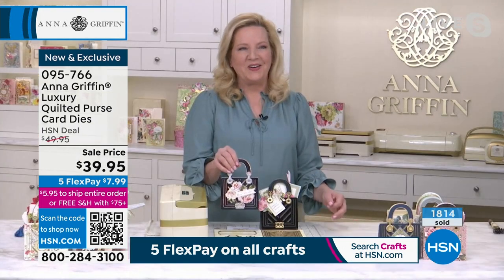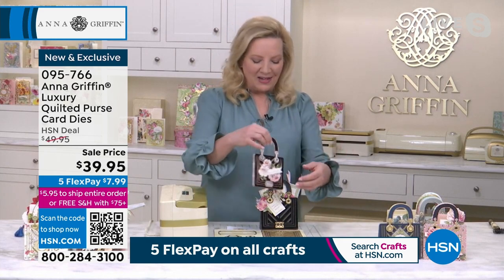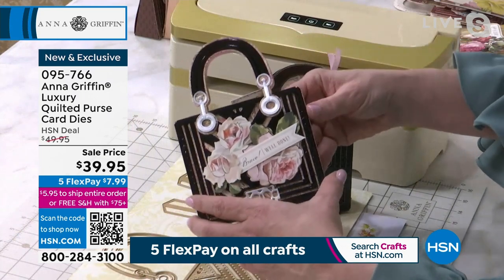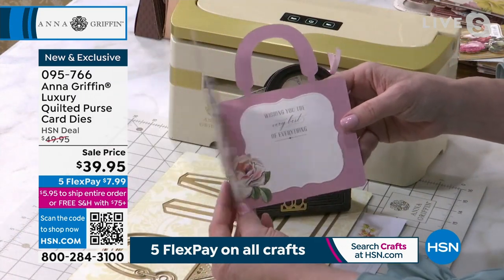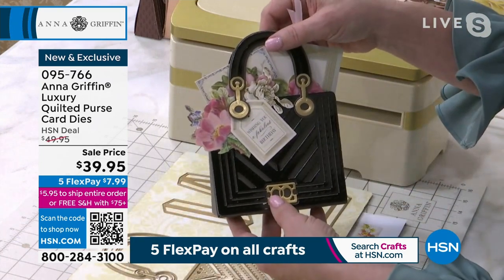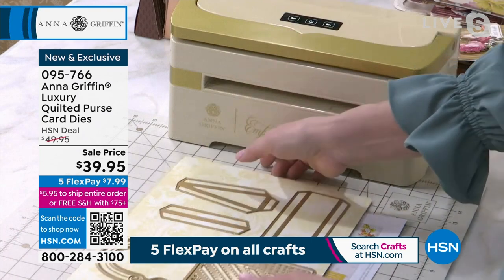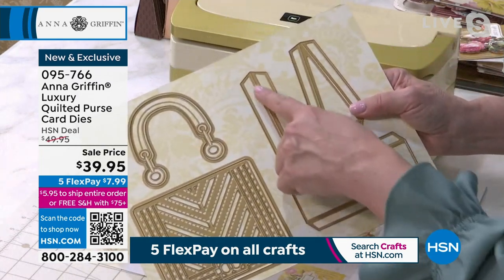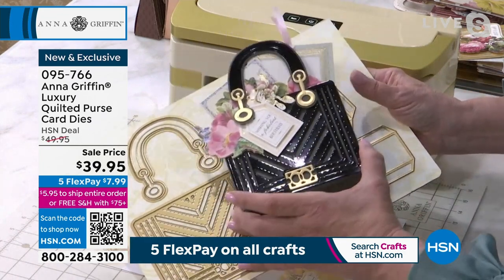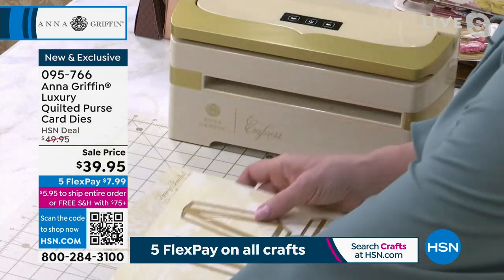This is so much fun. You can tell that I really love what I get to do for a living. Creating things out of paper has been a lifelong journey for me. Having a paper die set that is going to create not only a purse-shaped card but a box as well — this is the very first shipment. This is the quilted luxury purse. Just adorable.